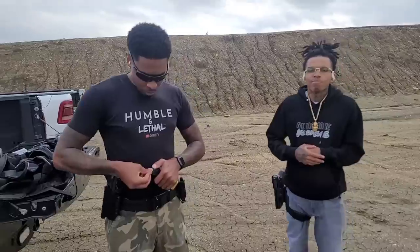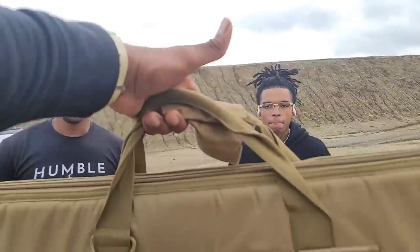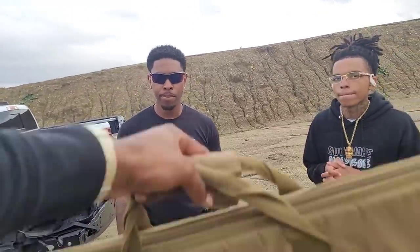Basically, like I told y'all, this could be another unboxing slash review slash range day with this thing because I haven't took it out. And I'm going to see if them boys is going to cop it or drop it, basically. We are missing one Mr. Rambo J, but you know, he don't like the range too much. Y'all see the bag — what y'all think it is?